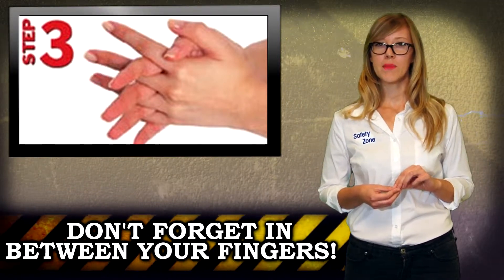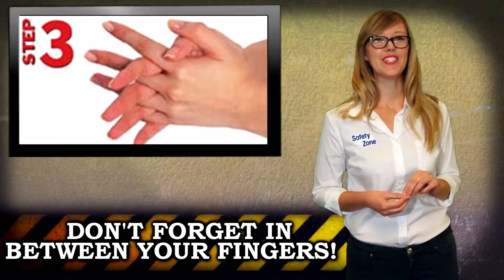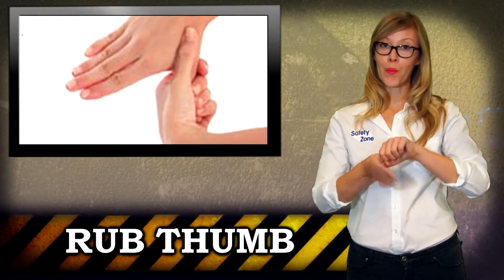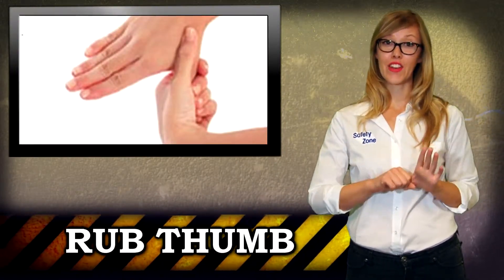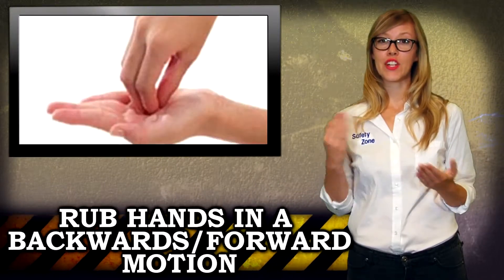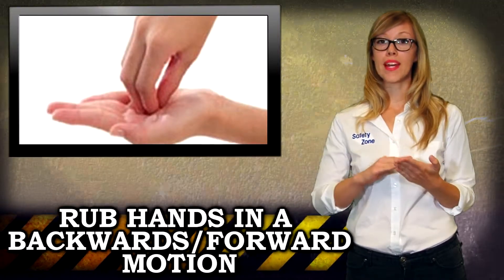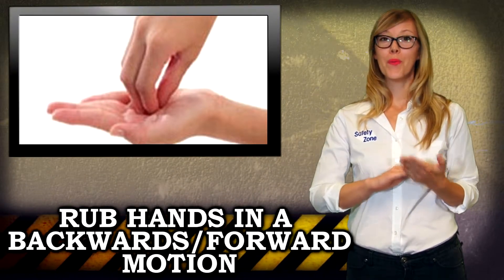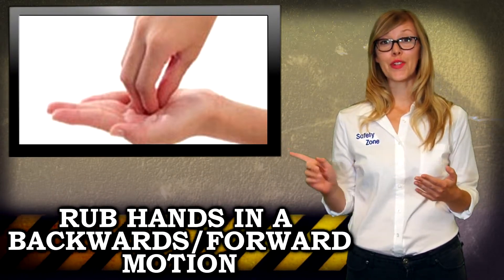Clean the backs of your fingers by placing them into the opposing palm with your fingers interlocked. Next, clasp your left hand around your right thumb and rub rotationally, and repeat on the other hand. Then, clasp your fingers together on one hand and begin rubbing in a backwards and forward motion in a circle on the opposite palm. Repeat on the other hand, and don't forget your wrists.